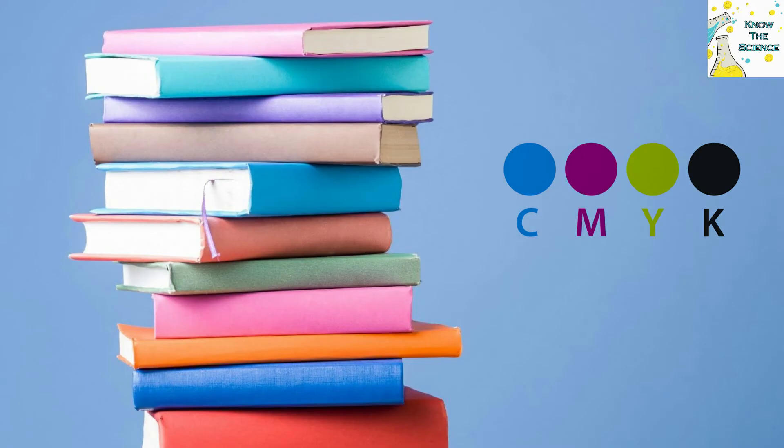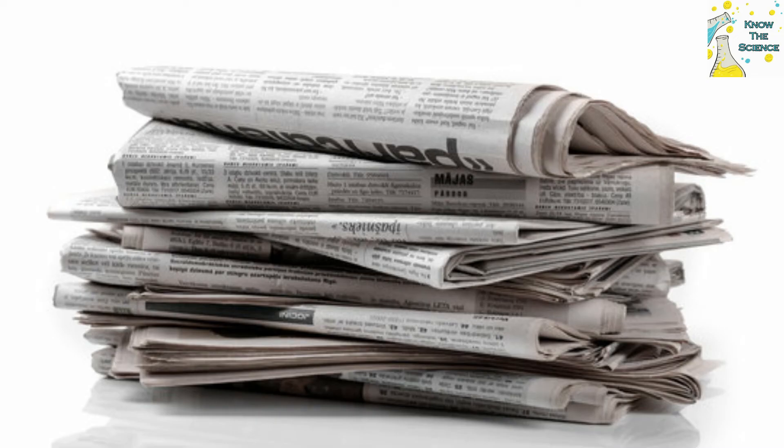Do you know that this CMYK mark is also given while printing the pages of books? But since the pages of a book are small, they are removed while cutting the pages.